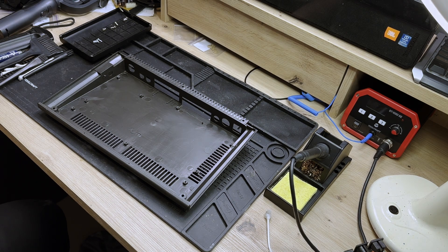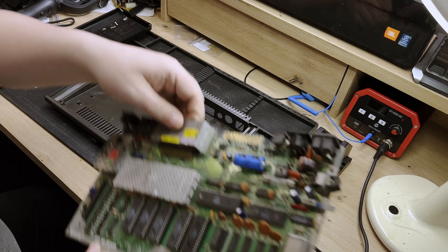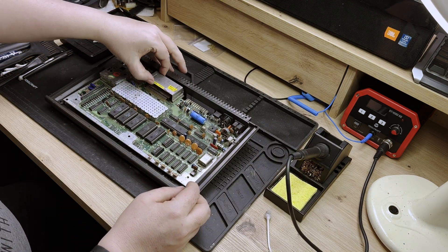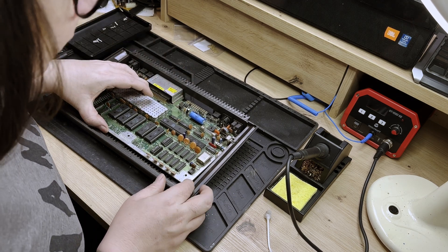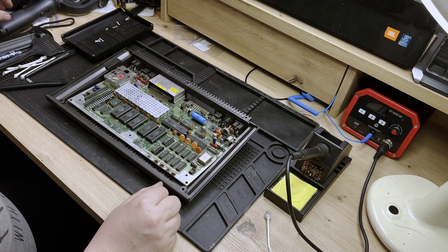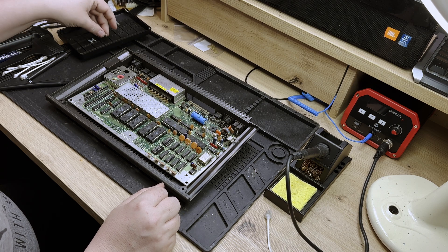And now it's time to get the board back in the new clean case. Popping it back in — and this is the thing I love about 80s micros: you just have a few screws, it slides back in, and you're done. It's in there. Now I just have to put the screws in and we can get on with our next job, which is assembling the keyboard. And that's going to be a more difficult job.